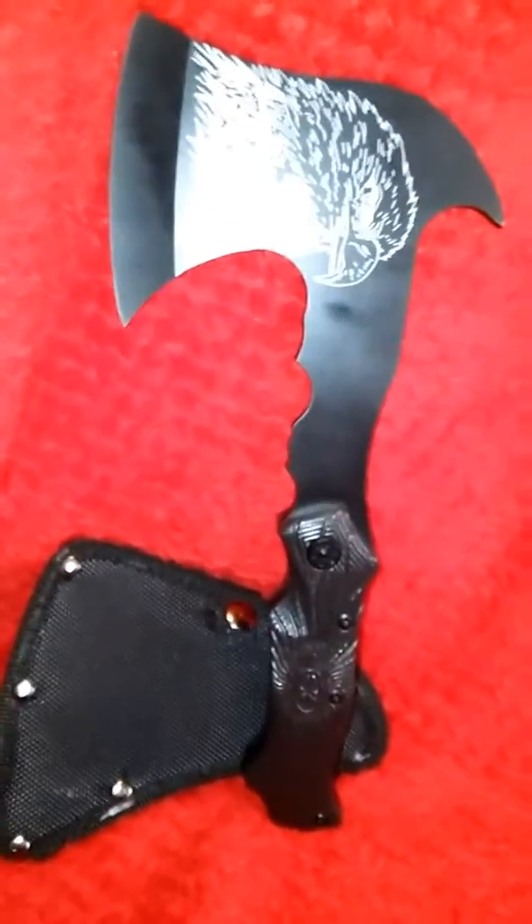This is simply beautiful. It is hand forged and has a beautiful rosewood handle. It is 10 inches from top to bottom.